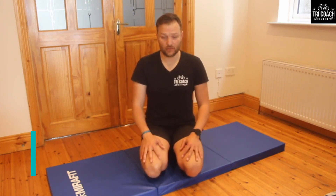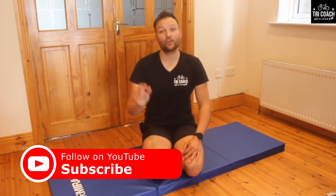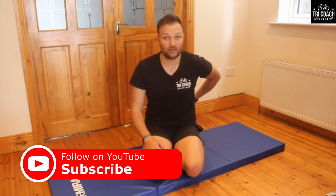Hi guys, welcome to my core for beginners part 4. We've done parts 1, 2, and 3, and now this is the fourth one. My name is Bjorn Liddick, neuromuscular therapist and Pilates instructor. If you want any more triathlon-related stuff, click on the subscribe button and the notification bell and you'll get notified whenever a new video comes up.